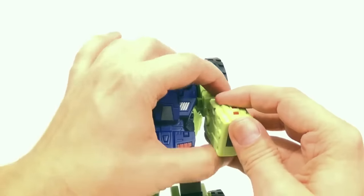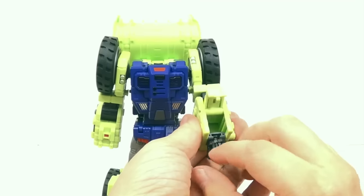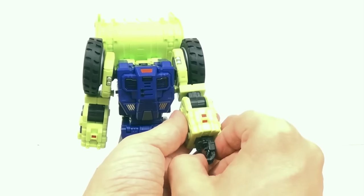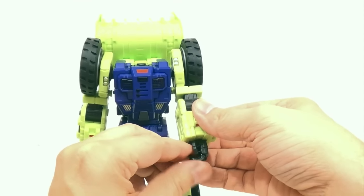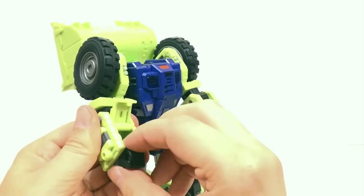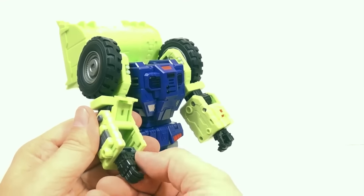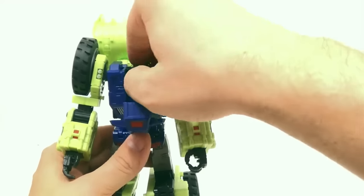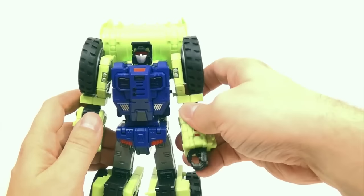Now for the fists — lift this panel up, flip that around, close that down, and you have your fist. Each one of the fingers is individually articulated at the knuckle on a ball joint. This one is the one I have problems with sometimes — it gets stuck. Rotate that, flip out the fingers, rotate out the thumb, flip the panel down. For the head, you just flip this down, flip the head up, and close it back again. And that's it for the transformation into robot mode.